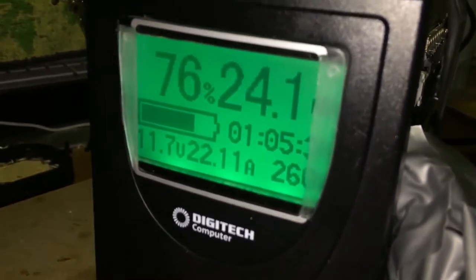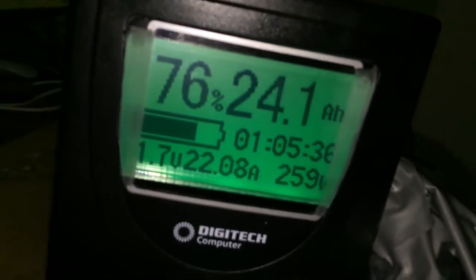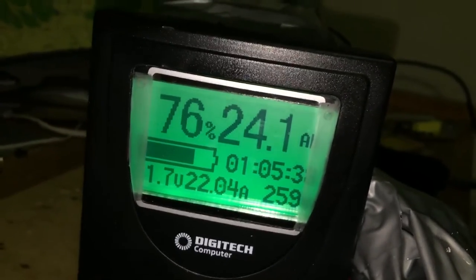We're no longer charging — we're losing power at 22 amps and pulling 260 watts. At this rate it'll keep the printer going for about one hour five minutes.